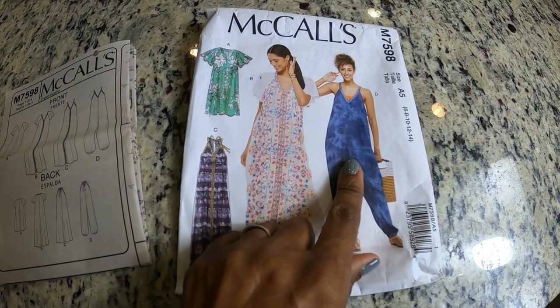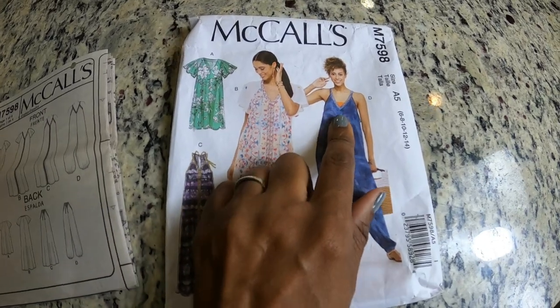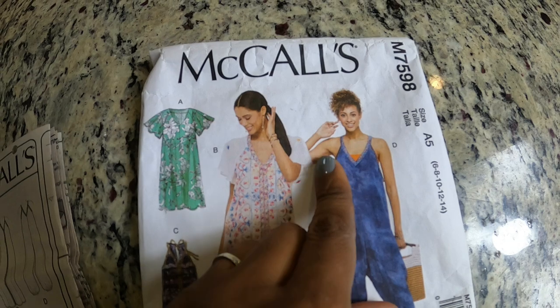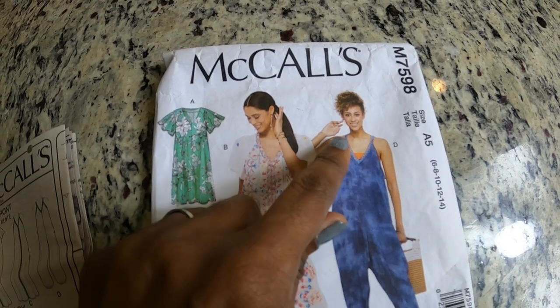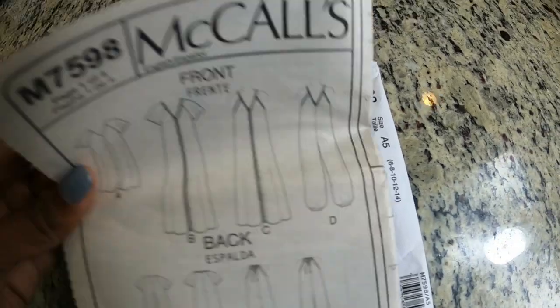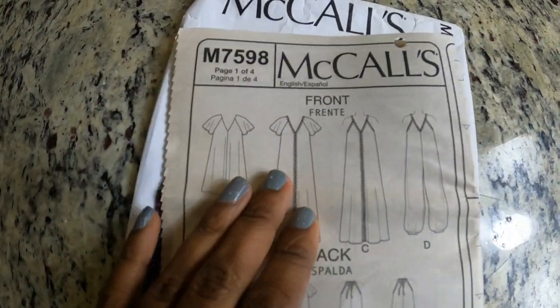I took this pattern, McCall's 7598, and I wanted to make this jumpsuit here, but I did not want this v-neck. It calls for a v-neck and then you have a ribbon that you attach to the v-neck portion. And this is what the line art looks like.